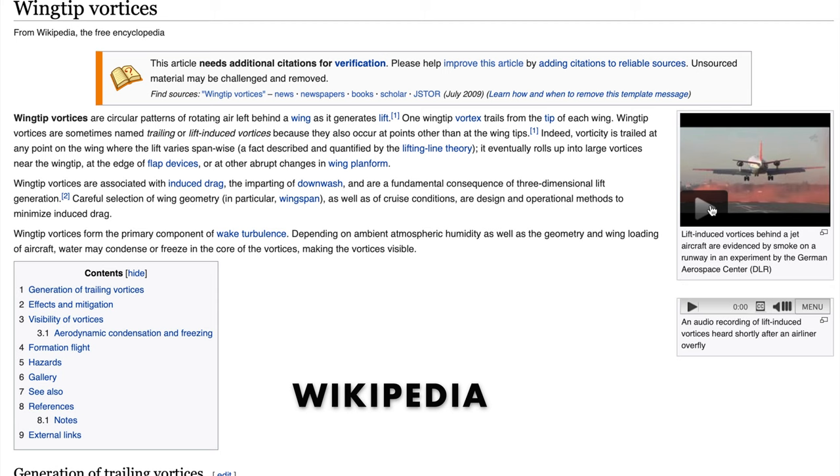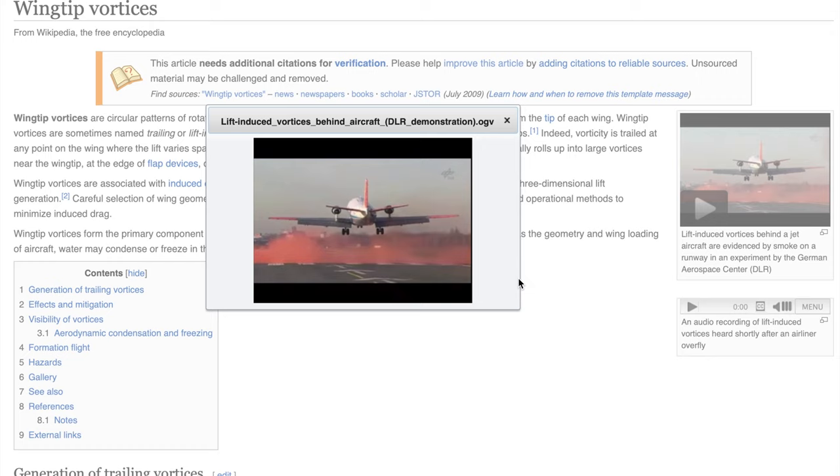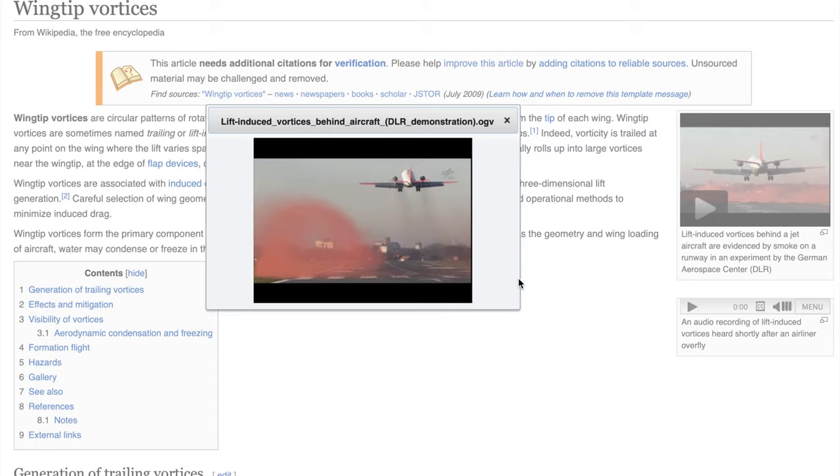If you've ever been sitting on a plane looking out the window at the wing during takeoff, sometimes you can see vortices forming from water condensing out of the air. Here you can see a lift-induced vortex from the wing as a plane passes through smoke on a runway. The total drag is the sum of viscous and induced, but before we go further we need to introduce aspect ratio.